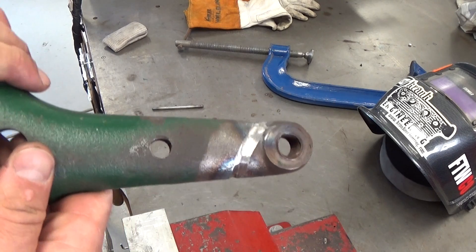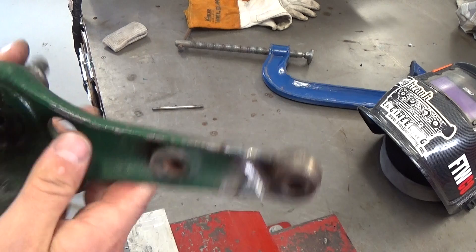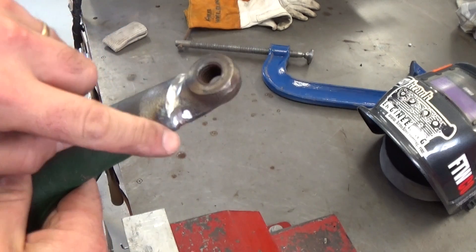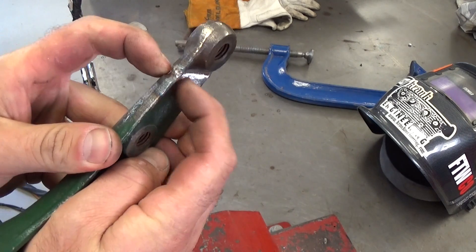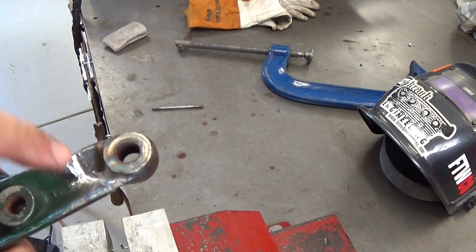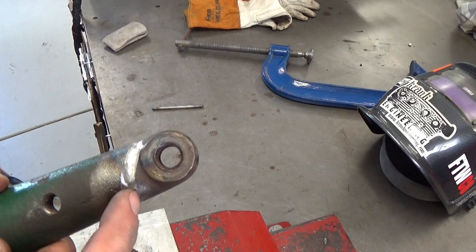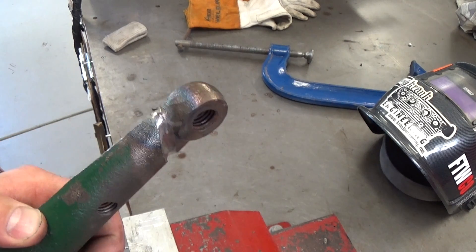I've just used an angle grinder on the front and a die grinder on the back and chased out that crack to where I can't see it anymore. There really wouldn't be much material left between the two sides because I've V'd it out on both sides. The intent is I might do the back first, weld it up, and then when I light up on the front side hopefully we'll get through to the good material on the other side. That's the plan anyway.